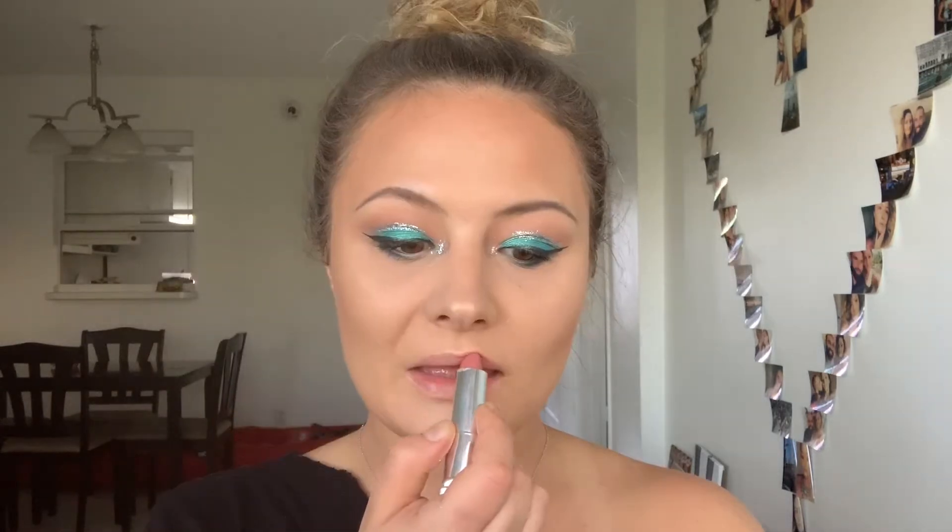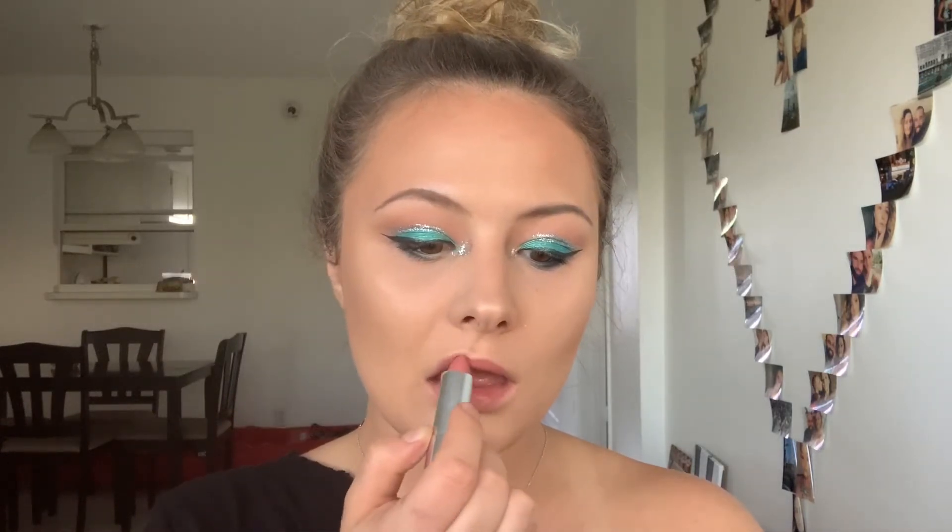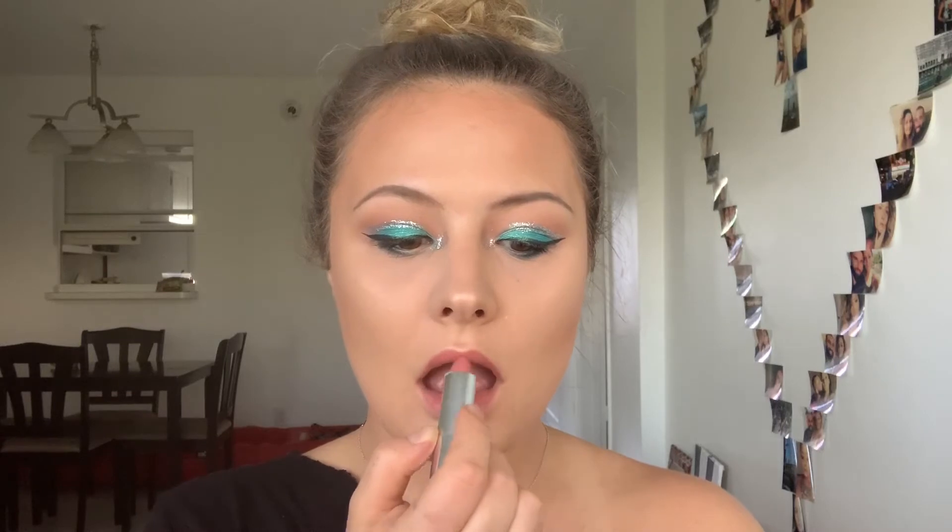To finish the look, I'm gonna use a matte lipstick by Maybelline and this one is Naked Coral. And this is the finished look. I hope you like it. See you next time.